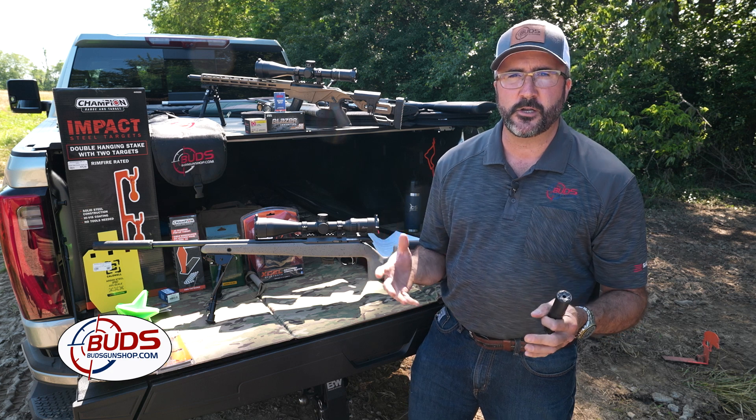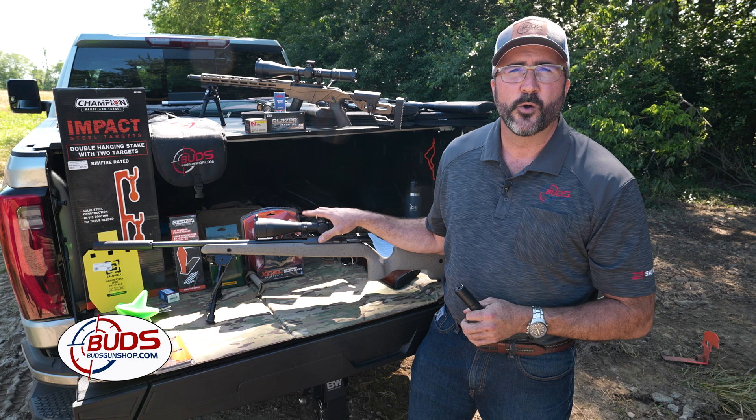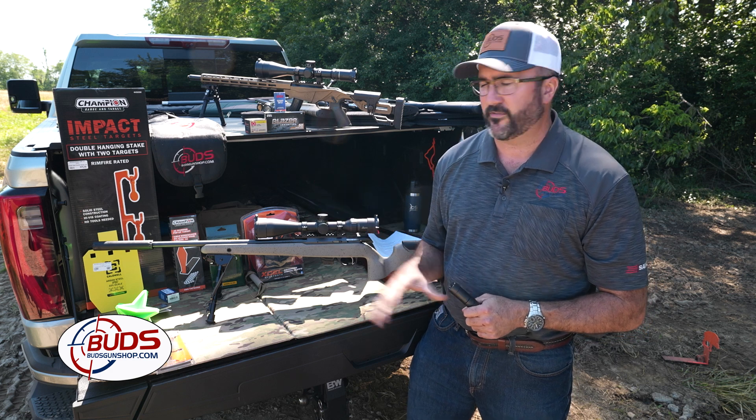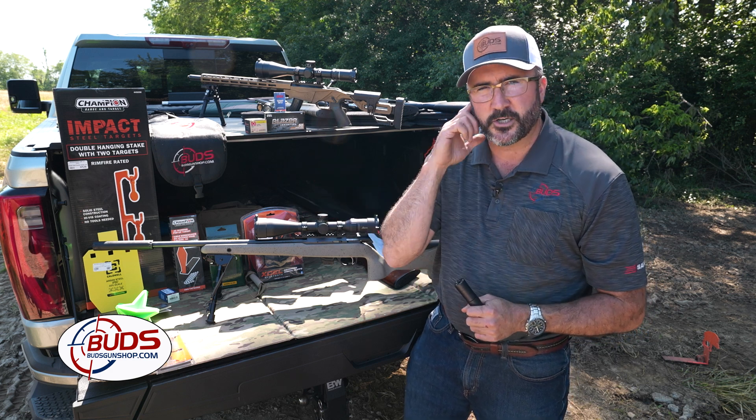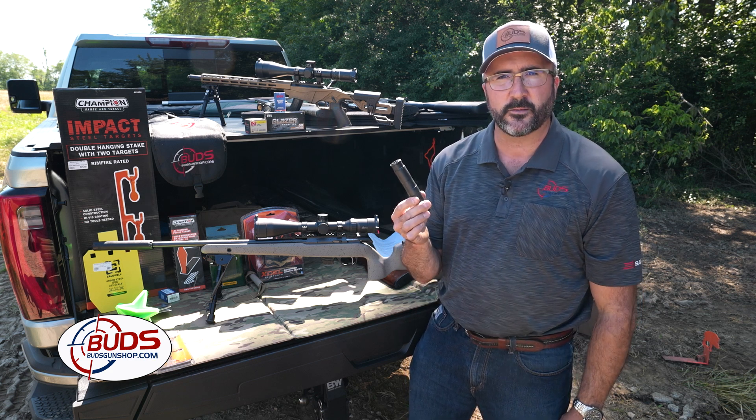Anytime that we're talking about shooting or hunting or anything of that nature revolving around firearms, we always want to make sure that we're safe — proper hearing protection, proper eye protection. And speaking of hearing protection, that's where the suppressor comes into play.